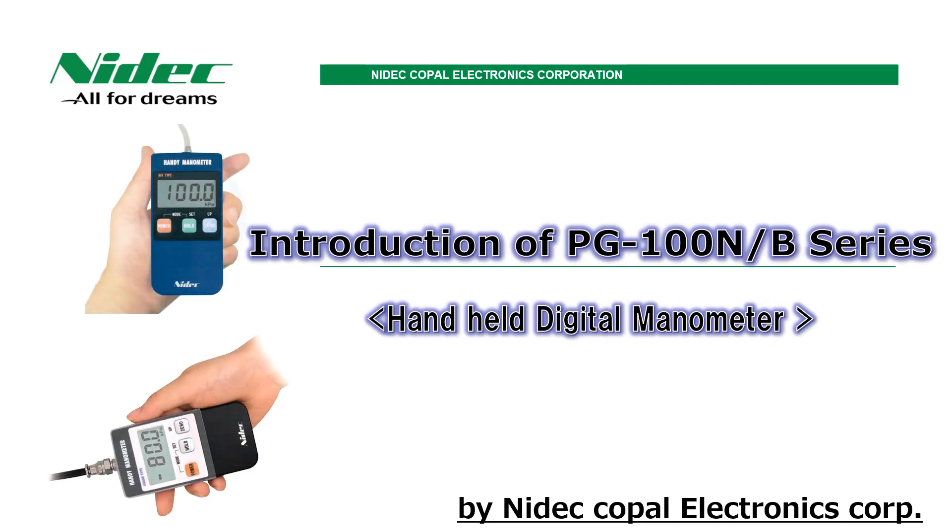Hello, this is Nidec Kopal Electronics from Japan. Introducing the PG-100N and PG-100B series of handheld digital manometers.